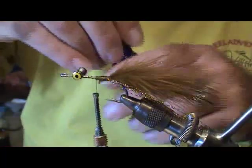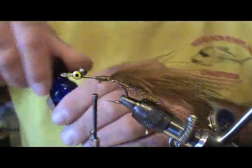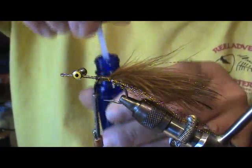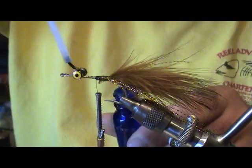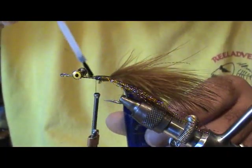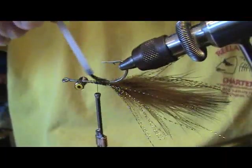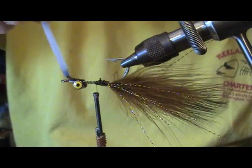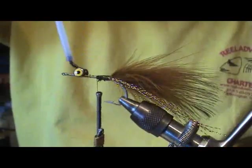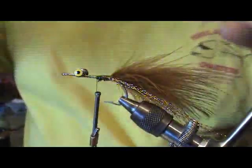What I like to do now is go ahead and make sure my eyes are straight, everything is where it needs to be, and start gluing things down. On this particular fly it's going to get inhaled by black drum, redfish, and flounder — it's going to take a beating. I want to lay down some Hard as Hull epoxy, or whatever epoxy you prefer, and make a nice base. Get everything glued down nice and tight.